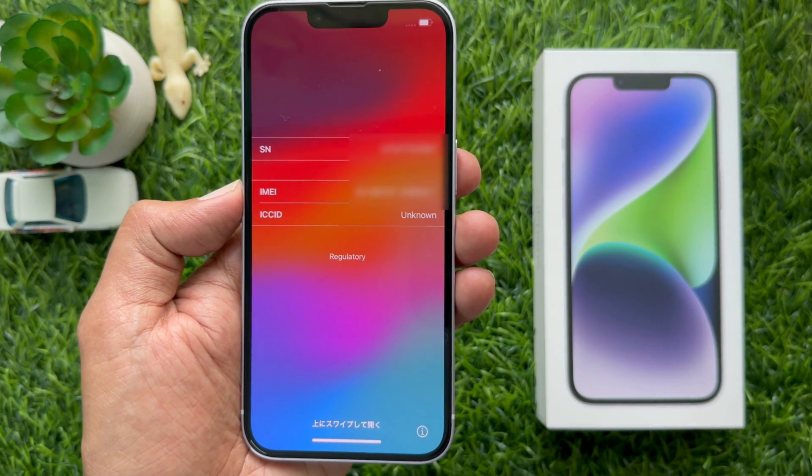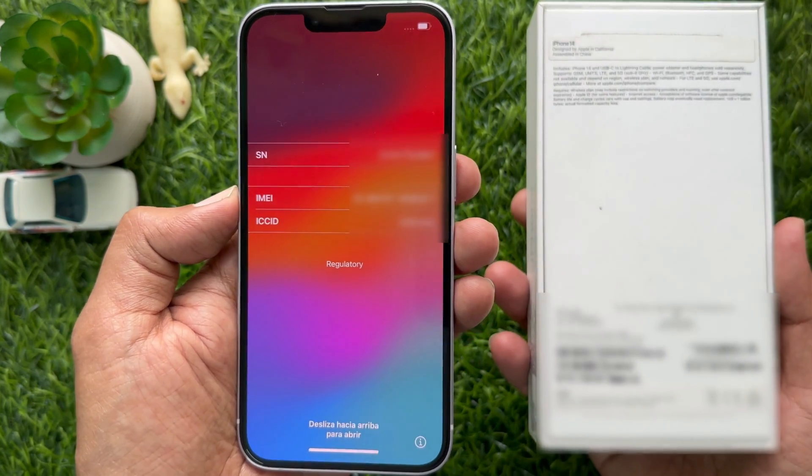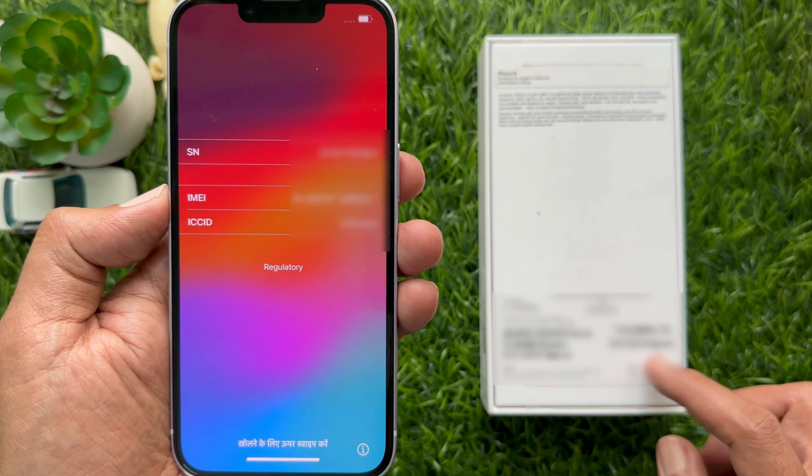You can also find the IMEI and serial number printed on a sticker on the back of your iPhone box.